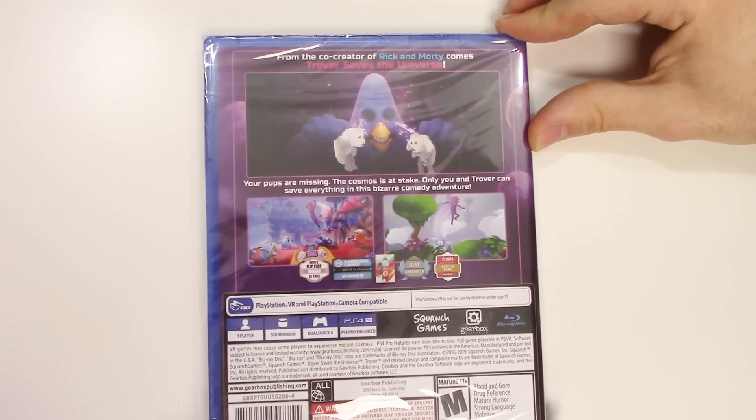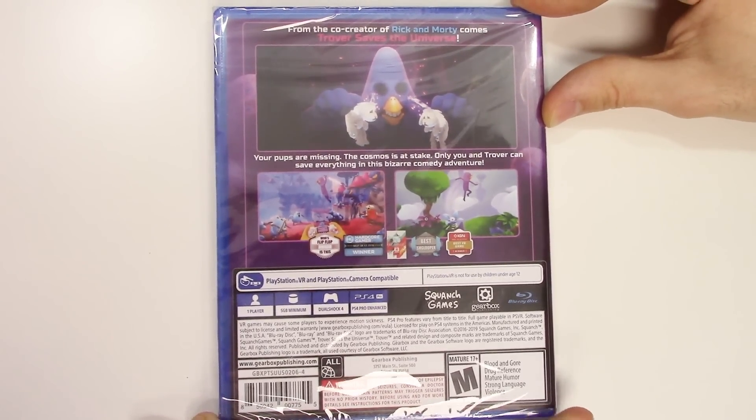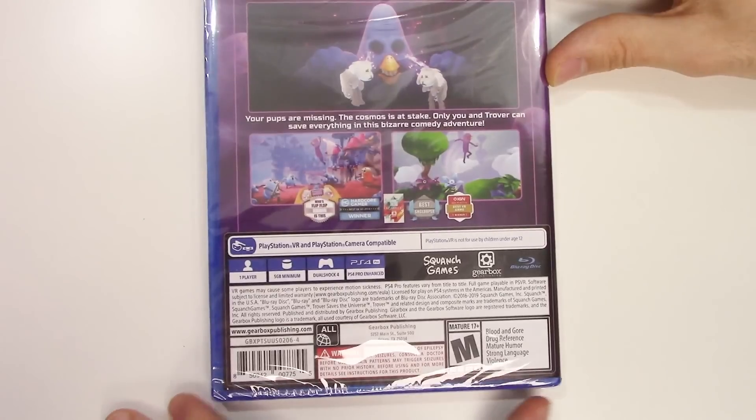Your pups are missing, the cosmos is at stake, and only you and Trover can save everything in this bizarre comedy adventure.